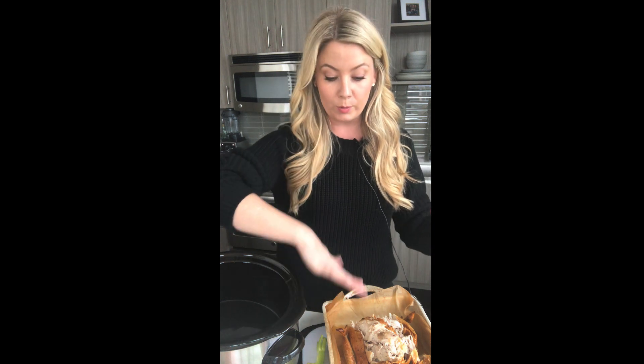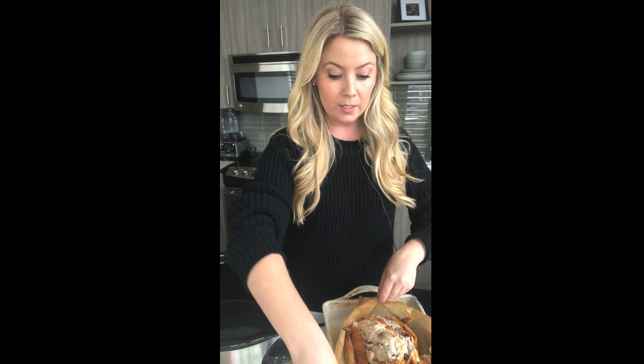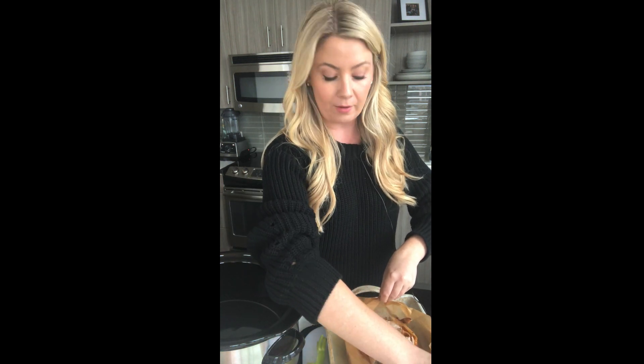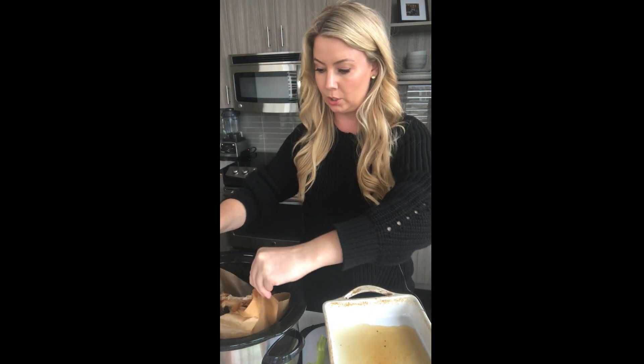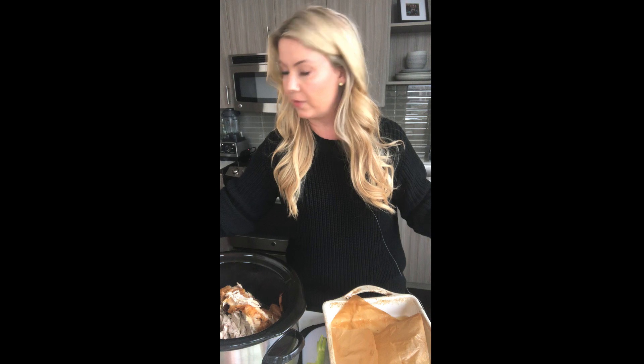I do parchment paper on the bottom just so I can really easily pick it up and it makes way less mess. I'm going to take — and again you want everything: the juices, the skin, everything — what was in here and just put it right into the slow cooker. Perfect. If a little comes out, that's fine.